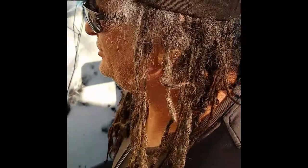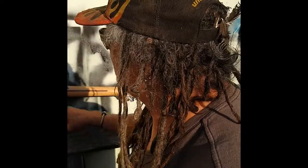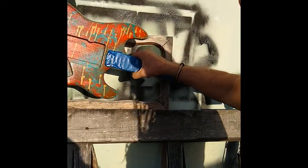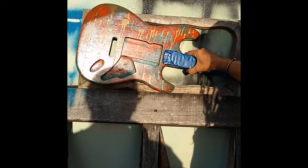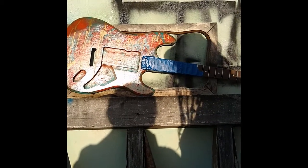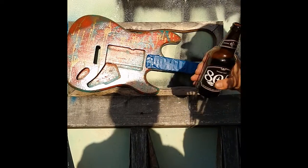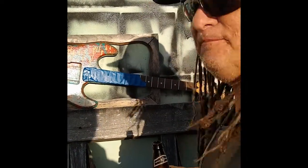Just seizing the moment, catching the inspiration when it's available. This is a neck that's on here just for the time being, but it's getting a Kramer-style banana headstock neck and a Floyd Rose, and this thing's going to be legit. It just needed a neck on it, and we'll put another coat of clear on there and have another one of these — maybe two — and that's it.